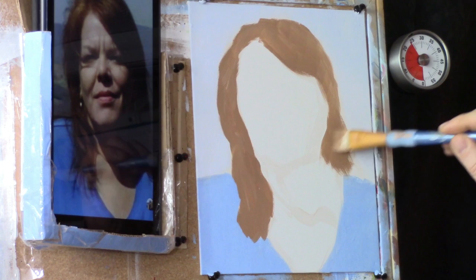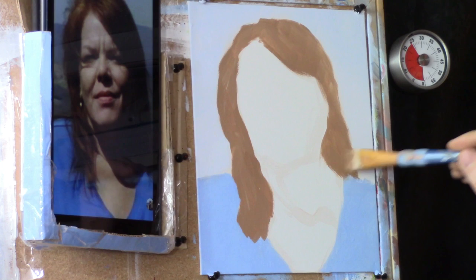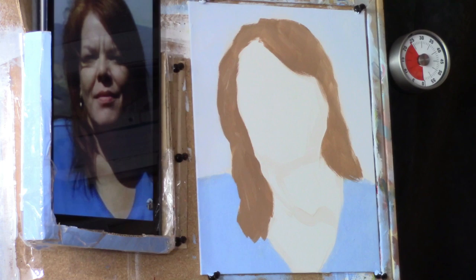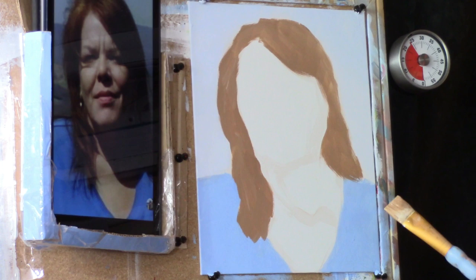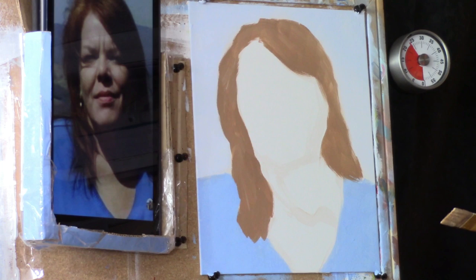I forgot to do a very important thing before I started — I forgot to pray. I usually pray before I begin painting. So I'm just going to stop right in the middle here and say: Father, bless this painting. Help me to capture the likeness of this lady. I pray that the people watching could paint a portrait that they'll be proud of, and that this will be a fun process together — learning to paint in a looser way, in a faster way. Bless this portrait in Jesus' name. Amen.